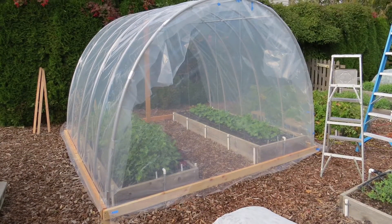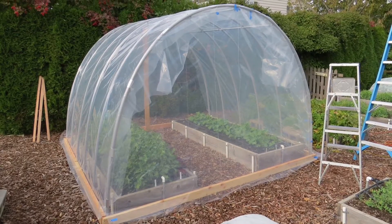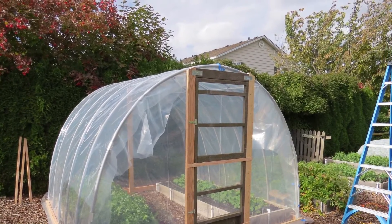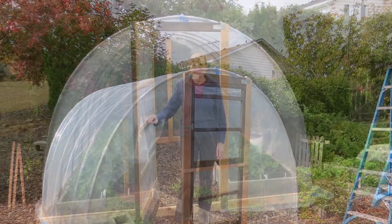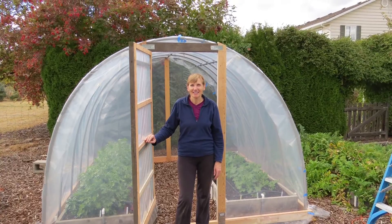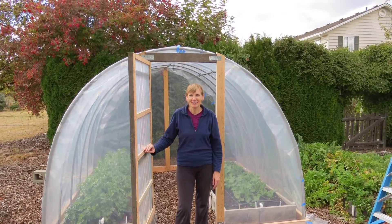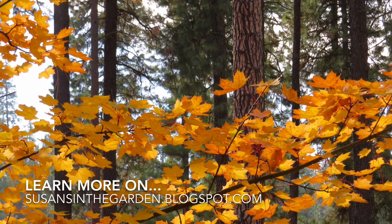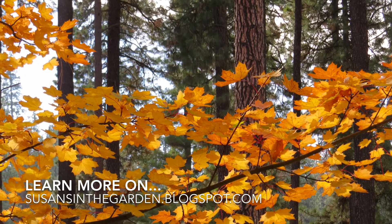Next up was putting the plastic on the front in preparation for hanging the door. Once the door was in place, we put plastic on the back wall. And there you have it! I'm really excited to see how it works this winter and will keep you posted on my blog. For more detailed information about this project, visit susansinthegarden.blogspot.com.